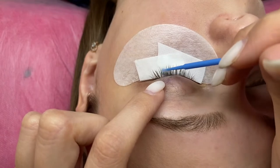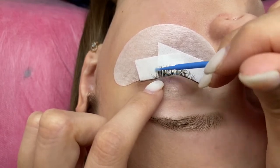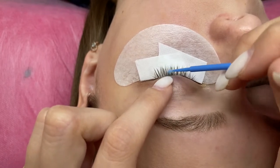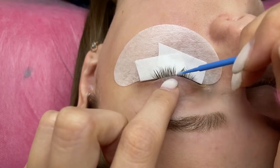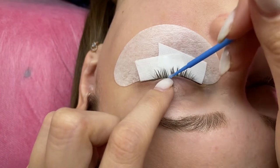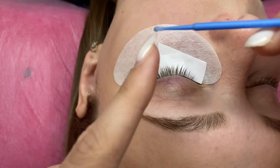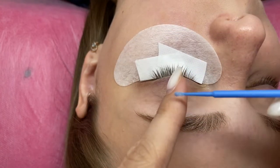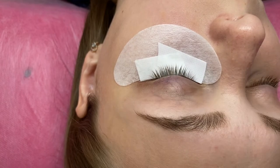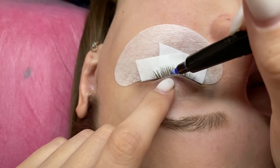Using a micro brush, I apply primer to the eyelash base — this is where the glue will go. I also clean the skin a little, but it's not necessary. Make sure there is no excess primer because if it gets into the eyes, the client will be hurt and tears will come. To avoid this, I wipe the excess on my finger. Now I paint the map on the patch.